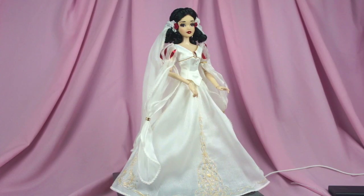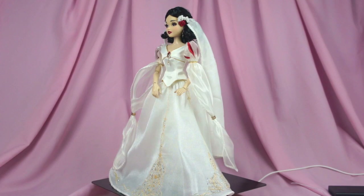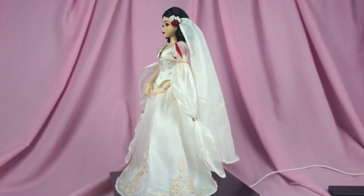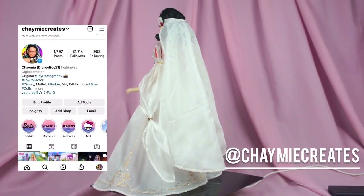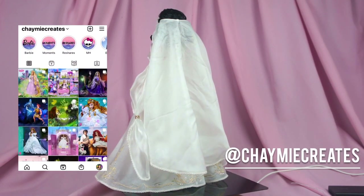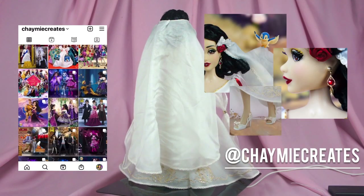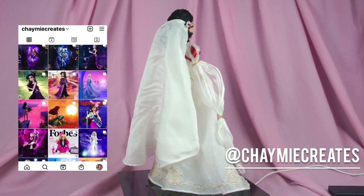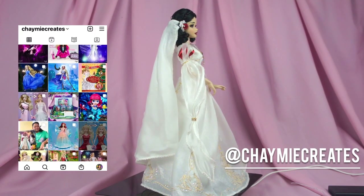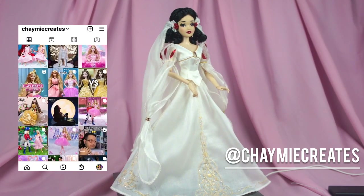That is it for my review of the Disney Store 85th Anniversary Limited Edition Snow White doll — general version! I really hope you guys enjoyed it. Let me know your thoughts in the comments below. You can also check me out on Instagram at Shami Creates for more toy photography — I've done a pretty nice shoot with her. If you like dolls and Disney, I hope you'll consider subscribing here on my channel. Thanks so much for watching and I will see you all soon in my next video — bye!